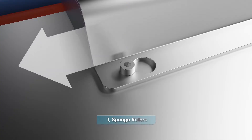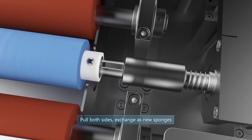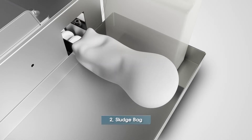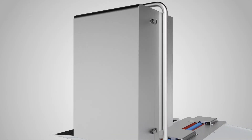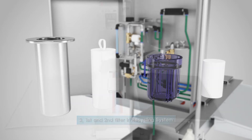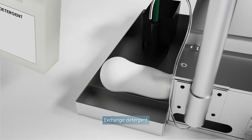Anyone can easily replace the consumables. Remove the lid by pulling it to the left and lifting it up. Pull both sides of the sponge rollers at the same time to separate them, then replace with a new sponge roller. Open the recycling cover and loosen the bolts on the first filter. Discard the water inside and replace with a new filter. Assemble in reverse order.